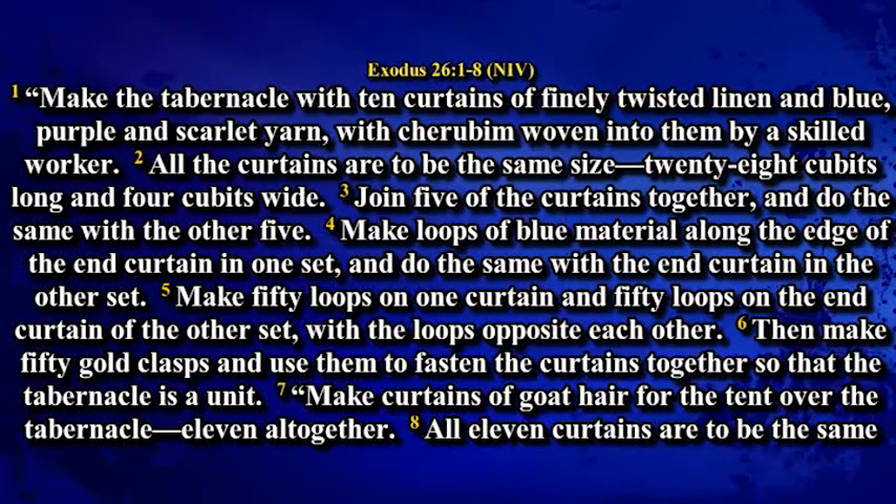Exodus chapter 26. Make the tabernacle with 10 curtains of finely twisted linen and blue, purple and scarlet yarn with cherubim woven into them by a skilled worker. All the curtains are to be the same size, 28 cubits long and 4 cubits wide. Join 5 of the curtains together and do the same with the other 5.